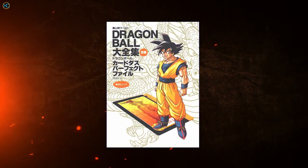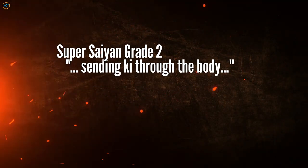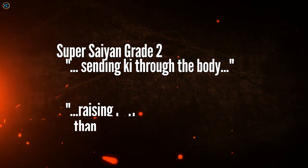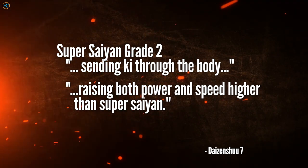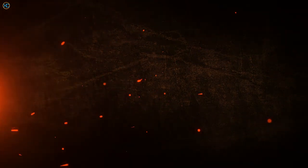What is the official definition of Super Saiyan Grade 2? The Daizenshu 7 Special Attack Edition defines it as a power-up where every nerve is concentrated, sending ki throughout the body and inflating the muscles. This is capable of raising both power and speed much higher than a Super Saiyan. Super Saiyan Grade 2 is the form that Vegeta used against Second Form Cell.